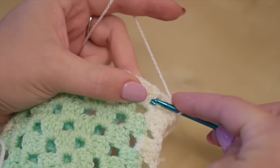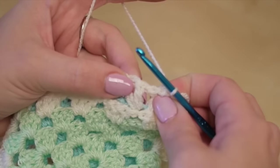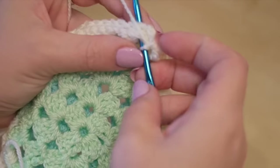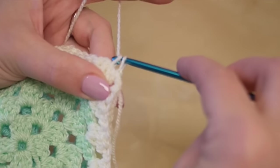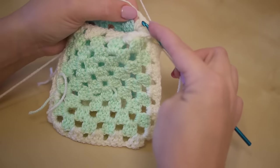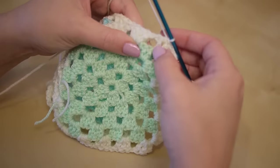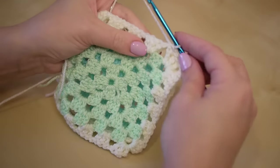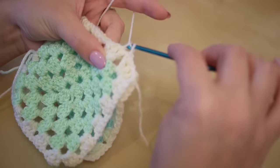What you want to do now is insert the hook into the first chain space here and then right the way through to the first chain space in the back. Go through here — I'll pull it apart so that you can see — yarn over the hook, pull it back through so you've got two loops on your hook, and then pull through both of those. Do exactly the same thing in the next space: through here, through there, yarn over, pull through, yarn over, pull through both. Then you've got the larger space and you just do exactly the same thing. Just make sure that you're checking it's going through the right space on the back section.